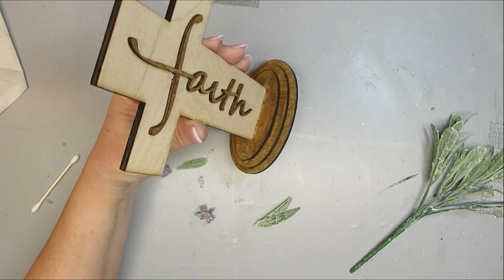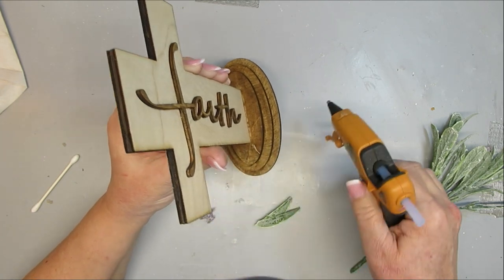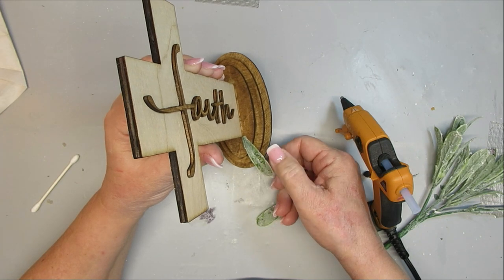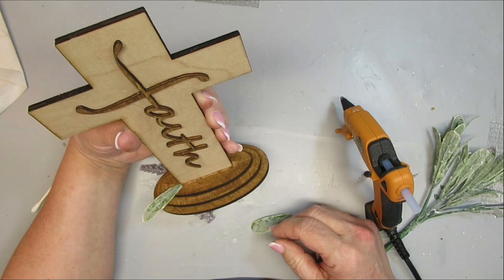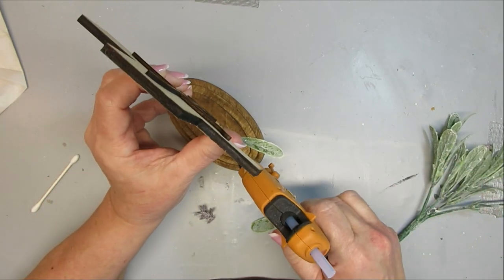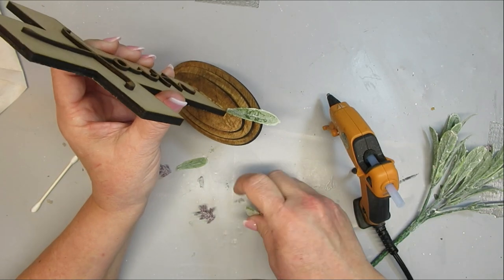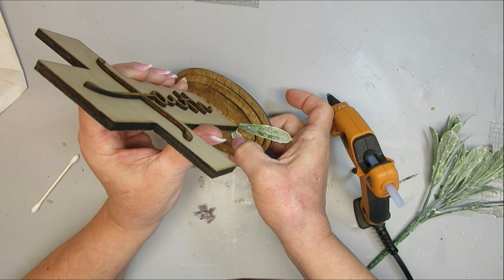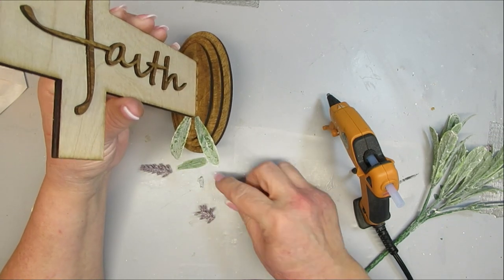Once the hot glue set I used the antiquing wax to cover up any bare wood. Now I'm adding a few lavender leaves and some lavender blossoms cut down into smaller pieces, attaching them to just one side of the cross base. I love how this piece turned out — it's perfect for the spiritual season of Easter but also beautiful to have out year-round.